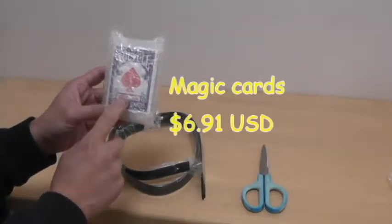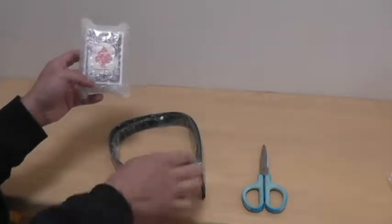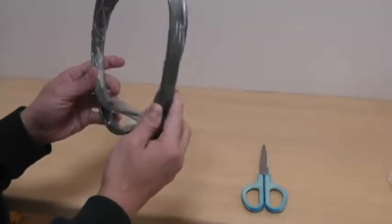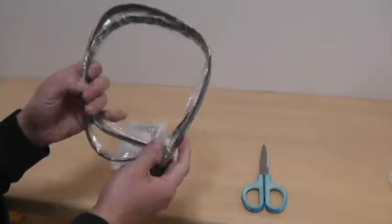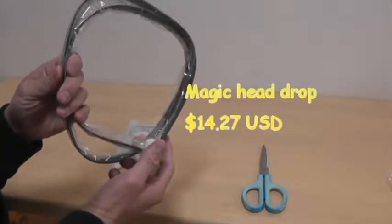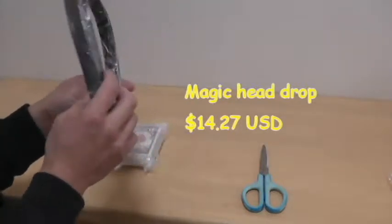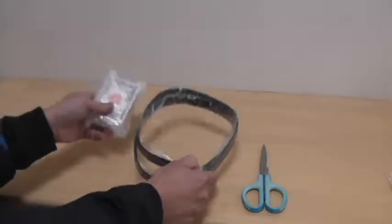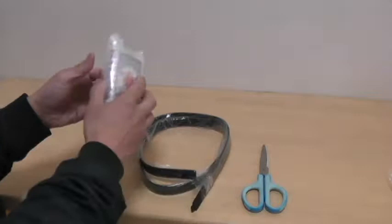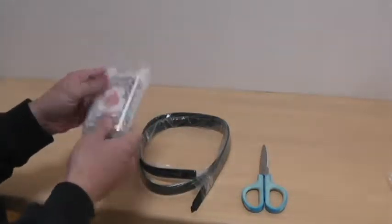I have this pack of magic cards and it cost me $6.91 US, and this other magic item cost me $14.20. I'm going to have to demonstrate both — I'm no magician at all, but I like to entertain people once I know how to do the tricks.